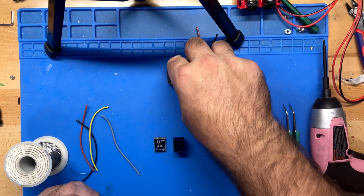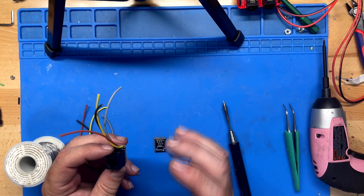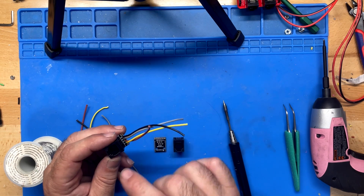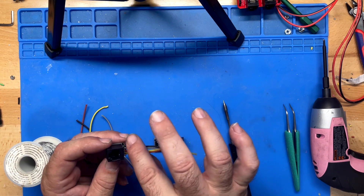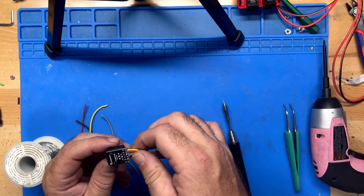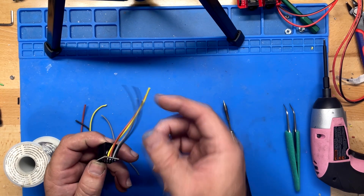If you use the cellular modem, you'll also need to do some soldering. The cellular development kit has expansion headers down the side, but it doesn't have RJ11 connectors for the weather sensors. To add the RJ11 adapters, I used a breakout board, RJ11s, and some 22-gauge silicone wire.